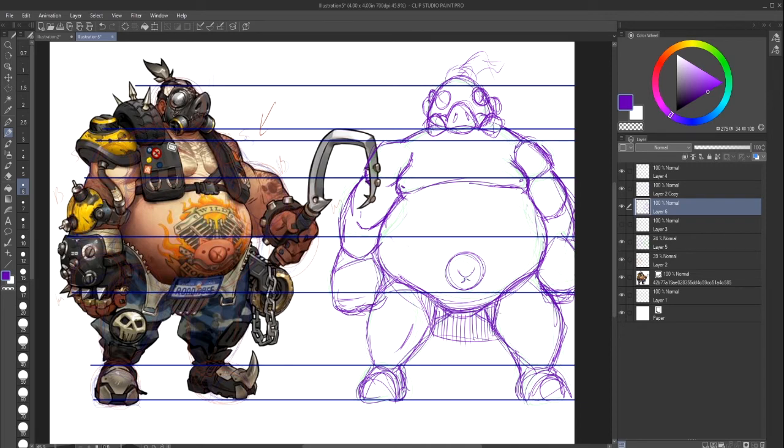I'll give him a loincloth — Loincloth Roadhog. Jungle Wild Roadhog — that's something you guys could take from me. I'll give him a hook stick, like Maui from that Disney movie. Maui Roadhog — we'll give him some tribal tattoos and stuff like that. He'd look kind of awesome!